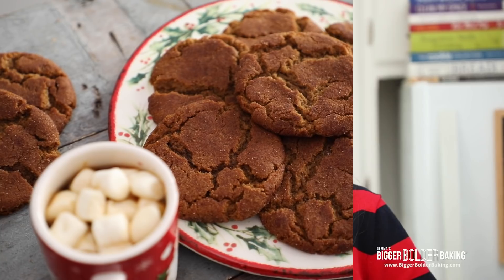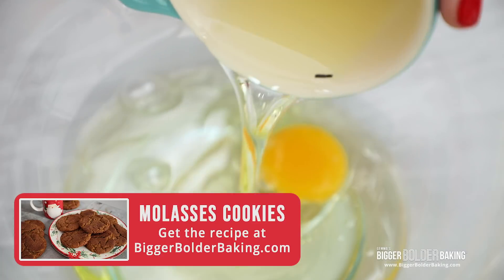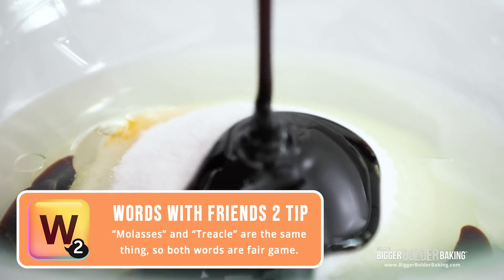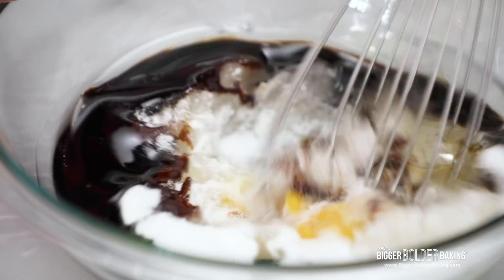Now let's get stuck into our soft and chewy molasses cookies. In a nice large bowl, add in your egg, vegetable oil, sugar, and molasses. Molasses is the same as treacle, but if you don't have it in your country, do not worry — I've got a really easy substitute you can make that works perfectly. I love when I can make something from start to finish by hand, and this cookie dough is just that. So with a whisk, we're just going to whisk all of these ingredients together.